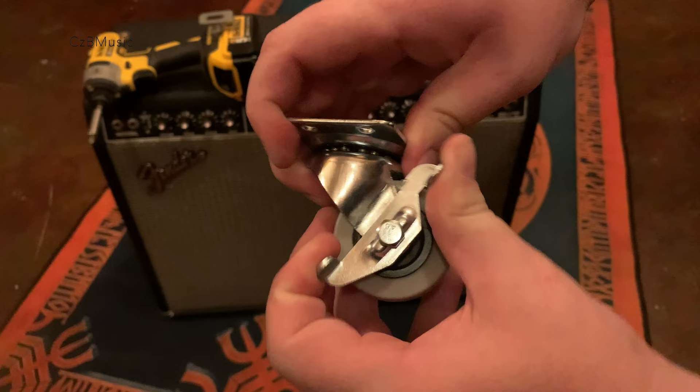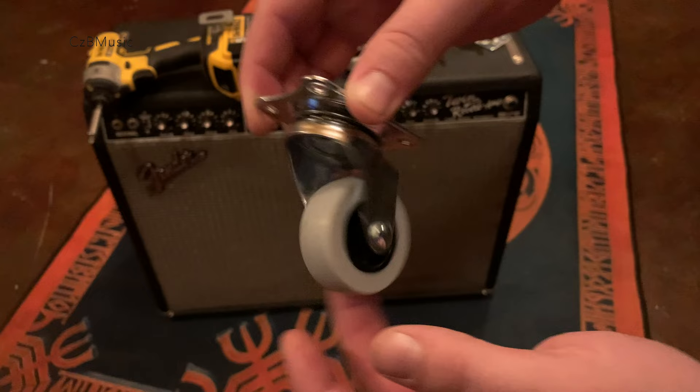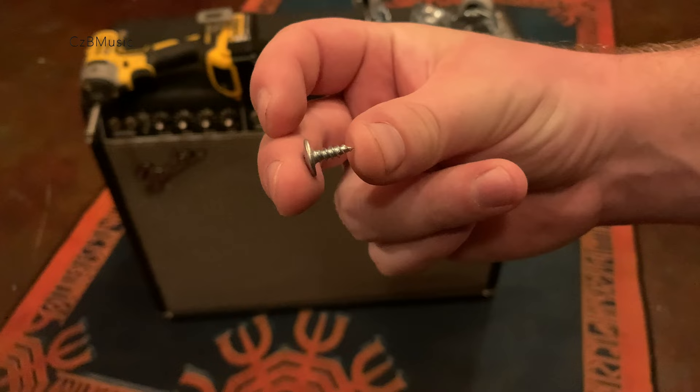I like this particular style of caster because it lets us avoid drilling holes in the bottom of the amp. I advise buying two casters with locking mechanisms like this for the front and two that don't lock for the rear. The screws I am going to use are these short wood screws with a wide head. These will allow us to maximize the area of contact on the caster plate without penetrating to the bottom of the amp and into the interior where the reverb tank sits.